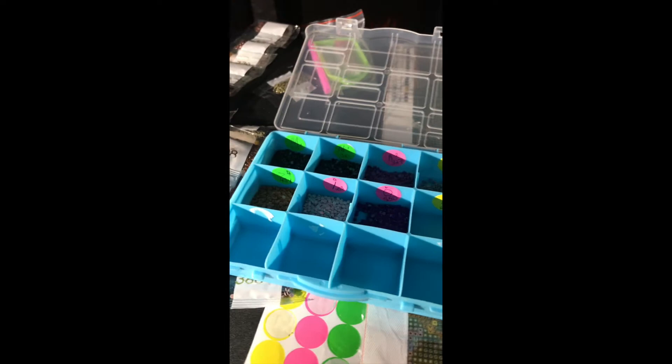I'm starting a new diamond art — this is Kobe 2.0 since I already did one of Kobe. This is how I organize it: just take these little thingies, mark your things, it gives you the reference right here. This one doesn't have many colors — some have a lot of different colors. Just cutting them, organizing them, rolling this out so it gets flatter, and that is step one.